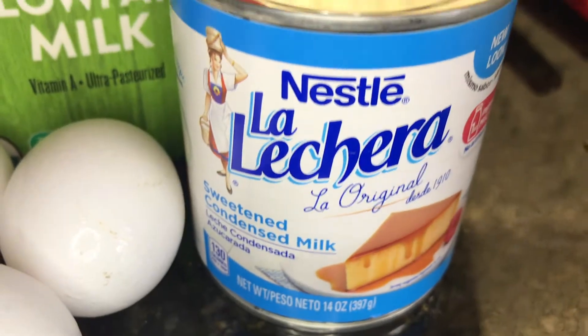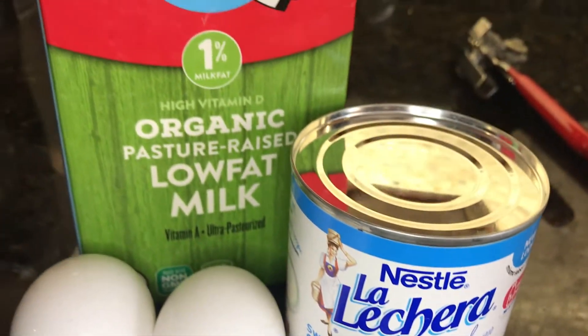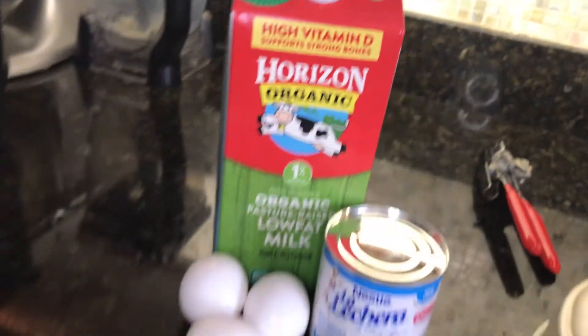Stay tuned because you are not going to want to miss this super easy recipe that is going to make you look like a genius in the kitchen. You will need three eggs, a can of condensed milk, and 14 ounces of milk, which is the same amount as the condensed milk.